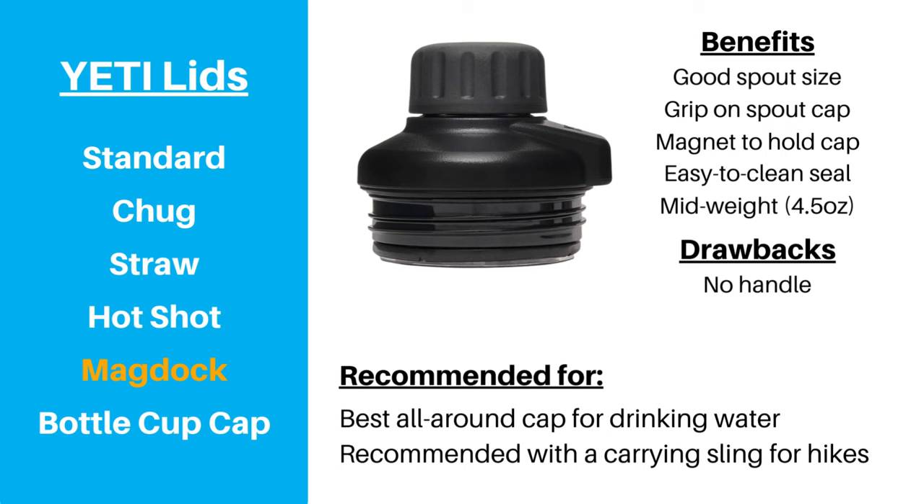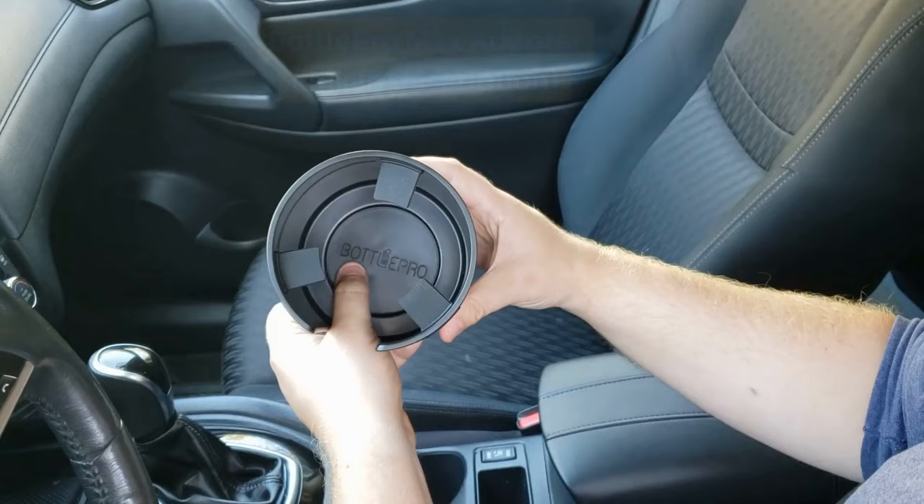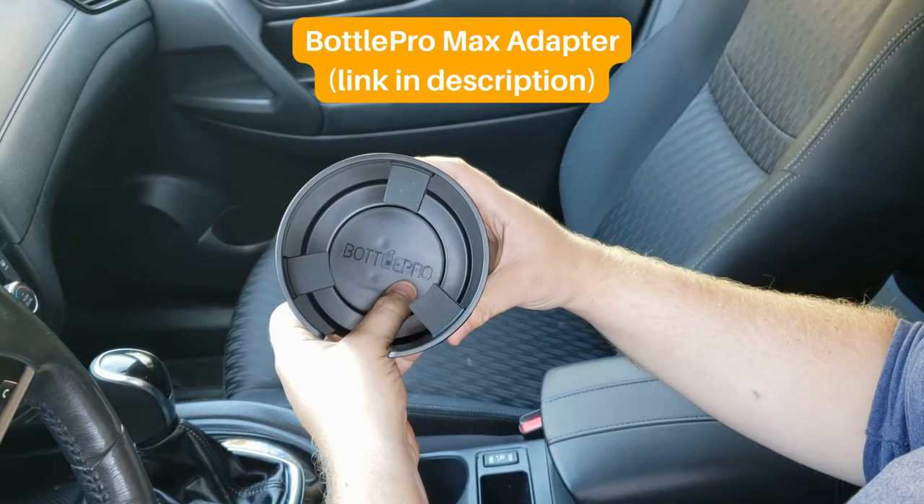The bottle cup cap is a good option when you're lounging game-side or around the fire and want to sip a warm drink, but other than that it's not very practical. Regardless of which cap you get, consider getting a cup holder adapter for your Yeti Rambler to keep it securely by your side when you're on the road.